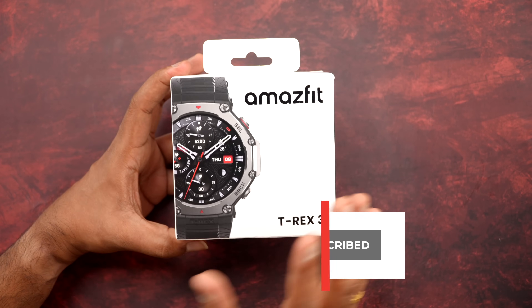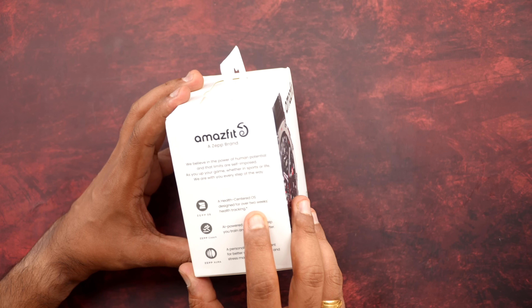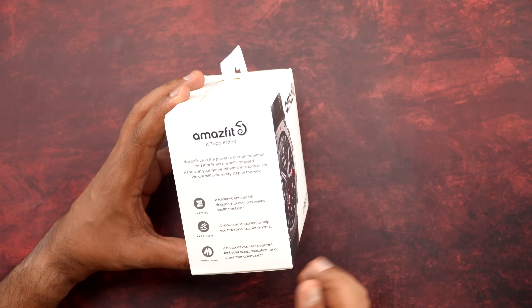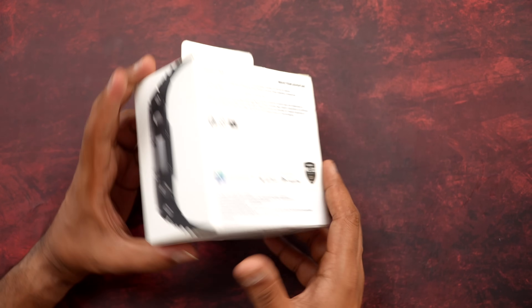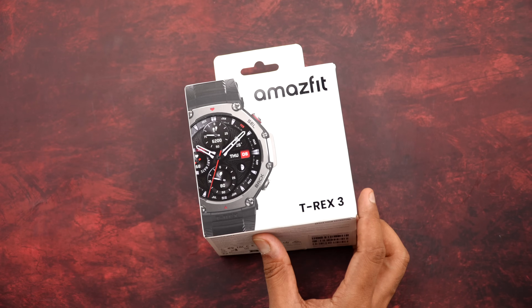This is the box packaging of the Amazfit T-Rex 3. You can see the best features: Zep OS is powering this, which is more focused on health tracking, AI-powered coaching to help you train better, a personal wellness assistant for better sleep, relaxation and stress management. The pricing is ₹19,999.